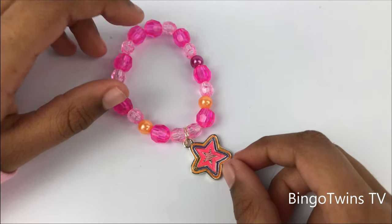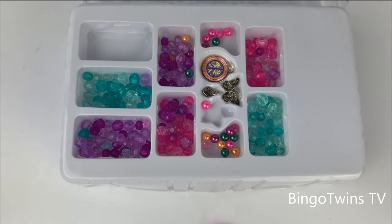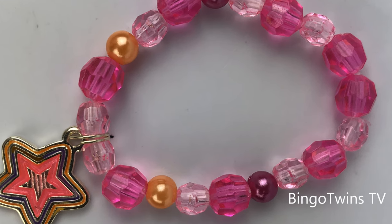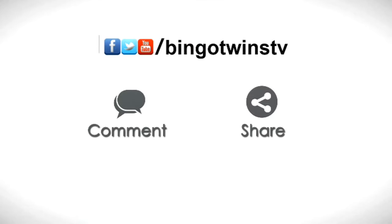That's it for today, bye! Please subscribe, like, comment, and share. Bye!